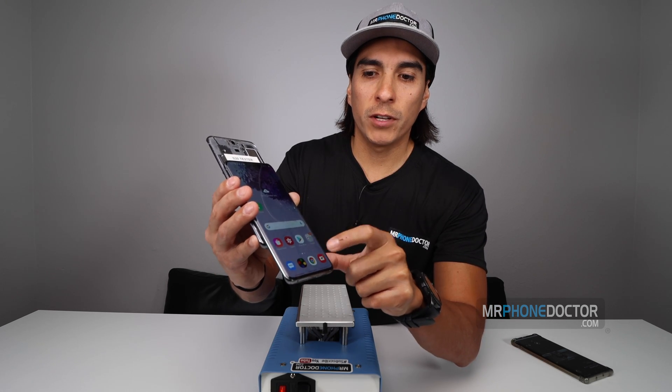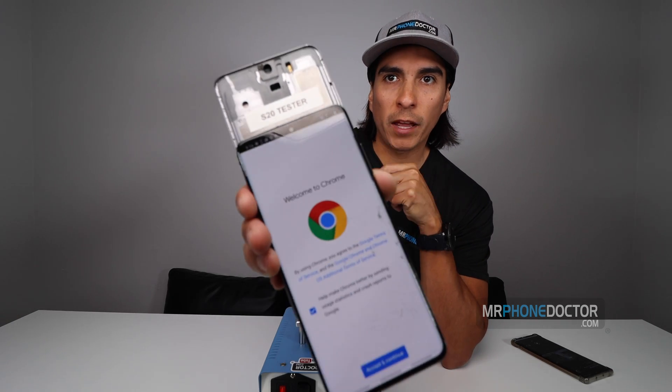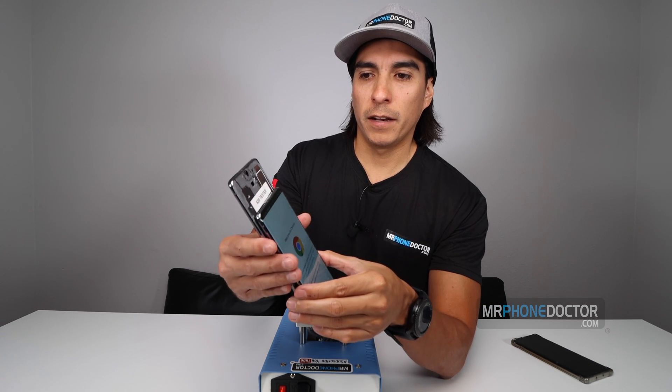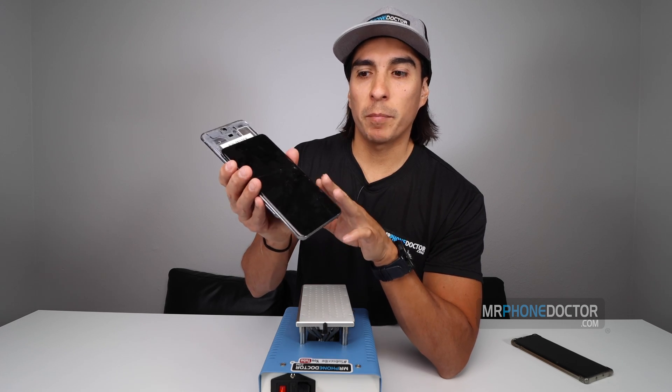Let me go ahead and show you guys our white background here so you can see that there's no blemishes or anything at all. See that? It's a fully perfect A-grade display. Alright, let's go ahead and power down.